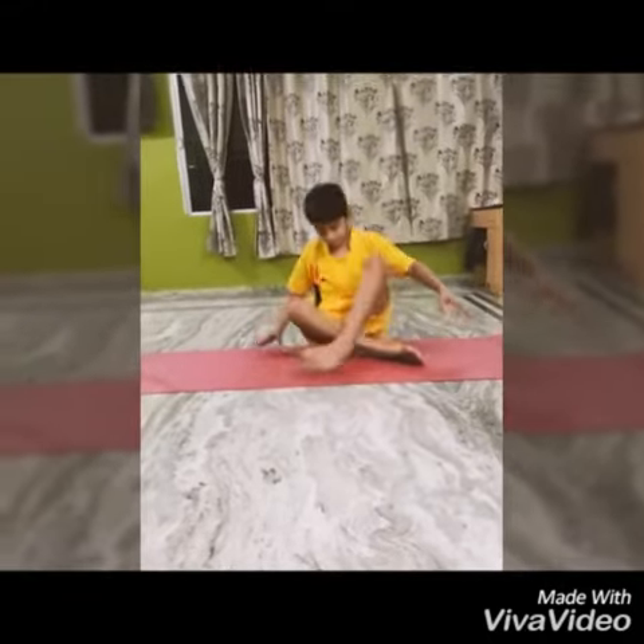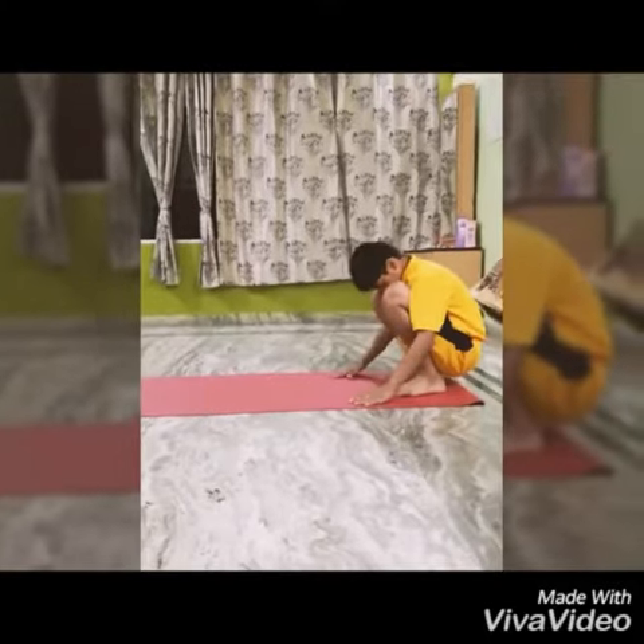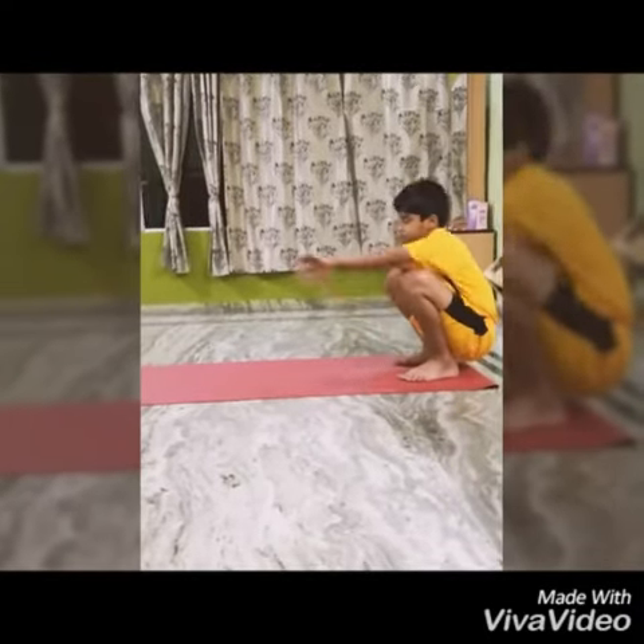This yoga is known as Bakasana. Begin this asana by sitting on the balls of your legs. Now put your hands between your legs.